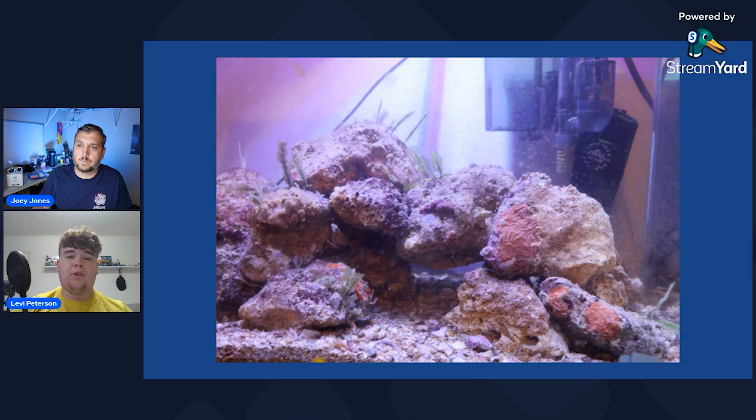It really ranges because there are so many different factors. I know some people that start with just dry sand and dry rock with no bacteria whatsoever, and that can take months. If you're going to start with completely dry rock, you've got to put a little piece of live rock in there to help promote bacteria growth, otherwise it's going to take a lot longer. If you're starting with dry rock and dry sand, you have no bacteria at all and you have to be a lot more patient.